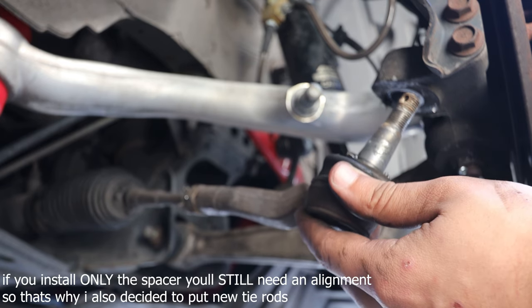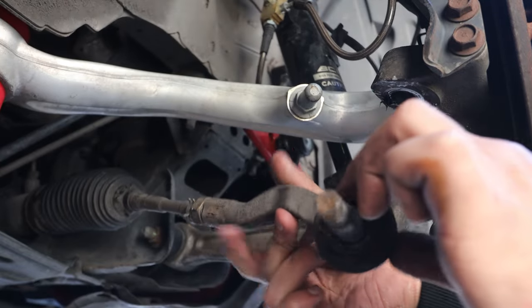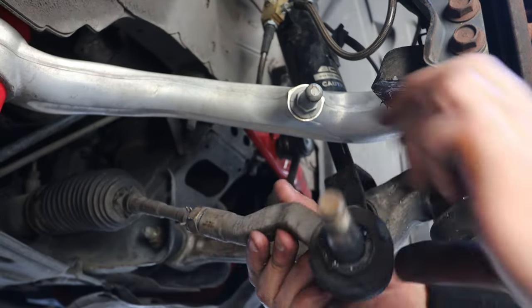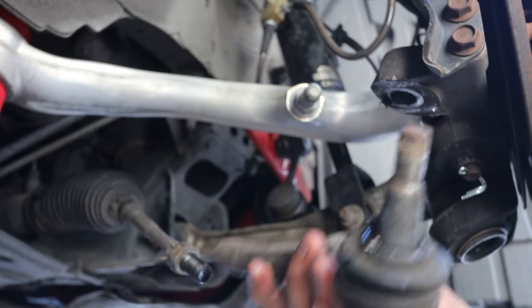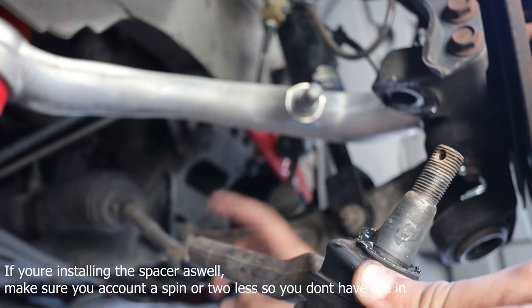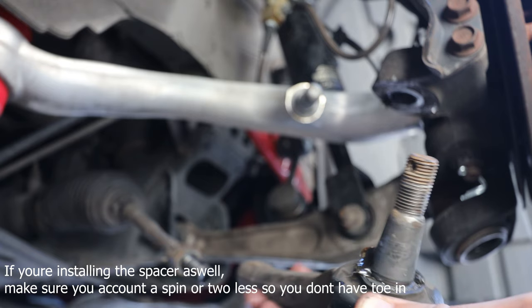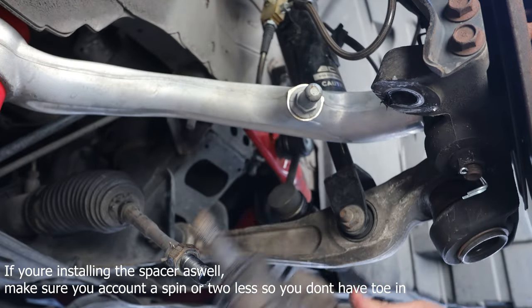You'll still want to get an alignment afterwards, but counting the spins gets you close enough to drive there safely. For example, this one came off at 16 spins — so you'd spin it 16 times going back on, lock it up, and then drive to the alignment shop.